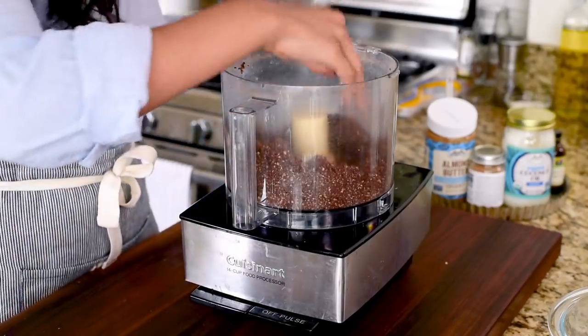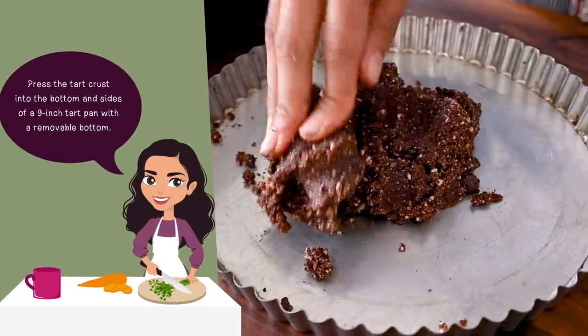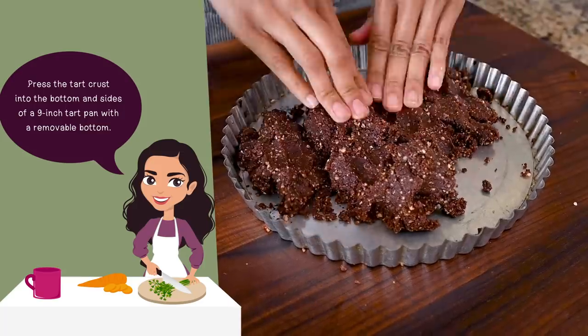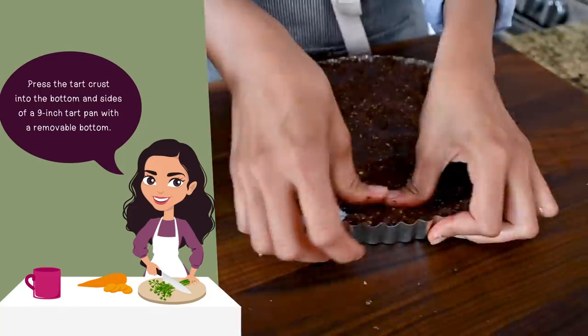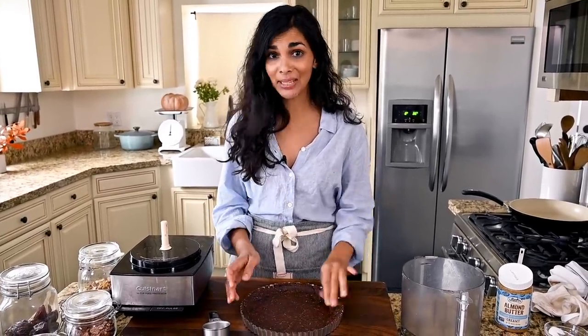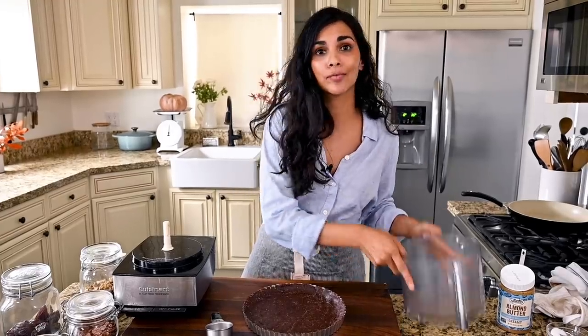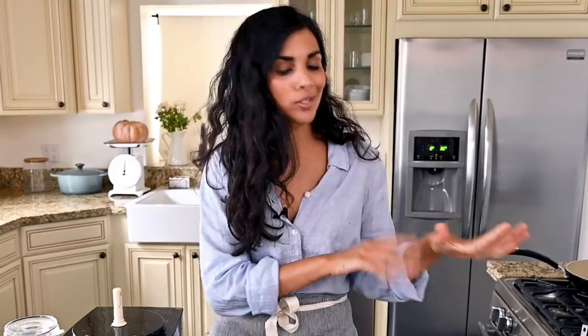The dough looks pretty much done. You want to be able to squeeze it together with your fingers — it's actually very satisfying, like adult Play-Doh. Press the crust into the bottom and up the sides of a fluted nine-inch tart pan with a removable bottom. This tart crust took maybe seven or eight minutes to put together — a lot easier and quicker than pie crust. The only annoying part is you do need to give the food processor a rinse for the filling, but just water is fine. Setting this in the freezer for 20 minutes to firm up.